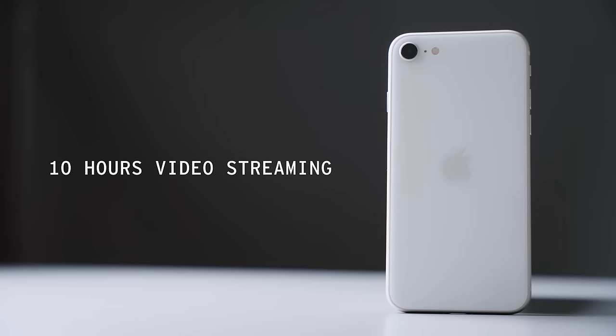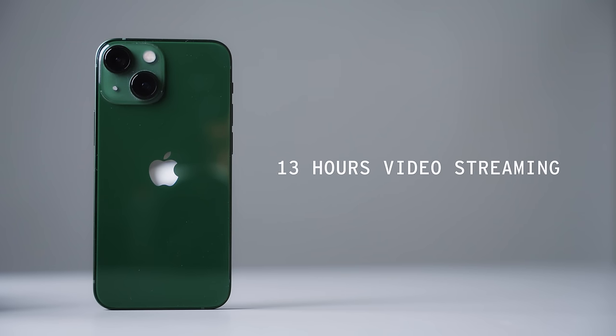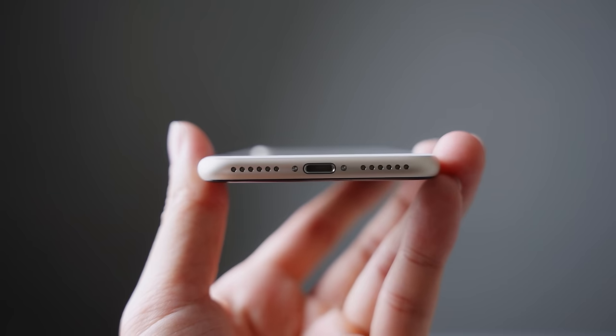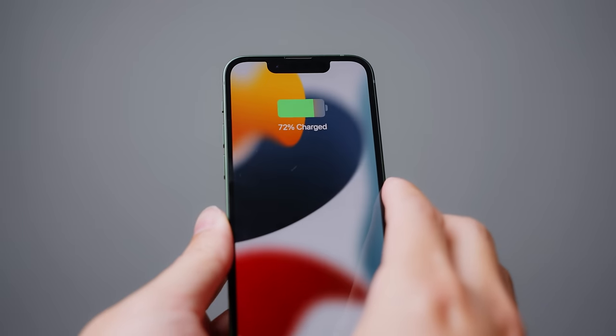Back to battery life: on the SE you get 10 hours of streamed video playback, while on the mini you get 13 hours. In terms of charging, they both have a Lightning port and can fast charge up to 50% in 30 minutes. Both the SE and mini have Qi wireless charging; however, only the mini has MagSafe. In terms of performance, you're not going to find a difference between these two phones because they both have the same A15 Bionic chip.